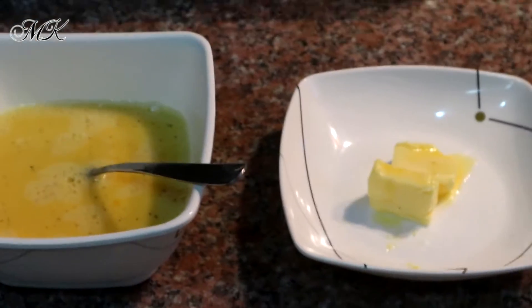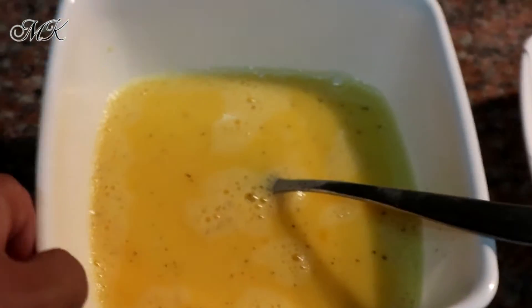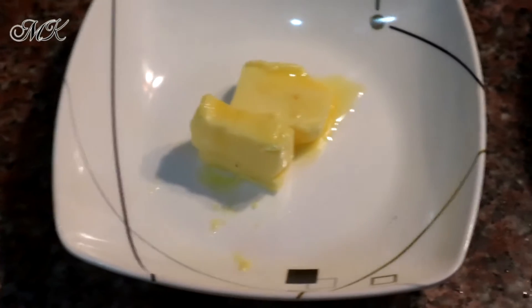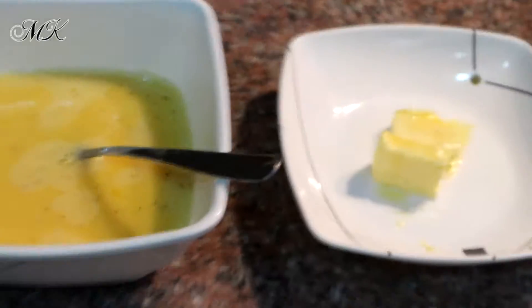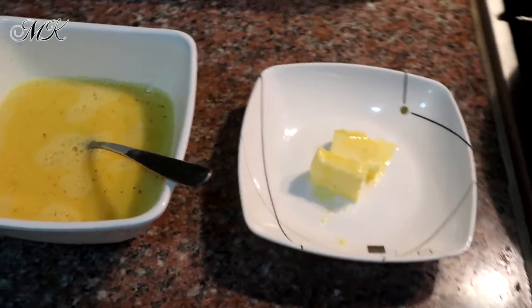Ang kailangan naman natin sa scrambled egg is, syempre, egg — beaten eggs or binating itlog. Nilagyan ko na rin siya ng paminta at asin. Tapos, yung butter — kailangan din natin ng butter, siguro mga 2 slices ng butter, pwede na yan. Sa amin ni Mal, 4 eggs ang ginamit ko para sa aming dalawa.